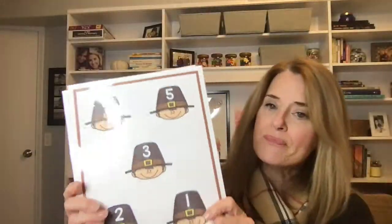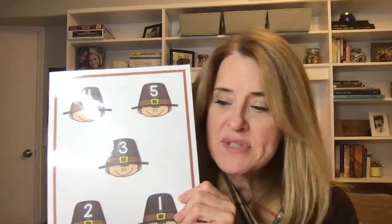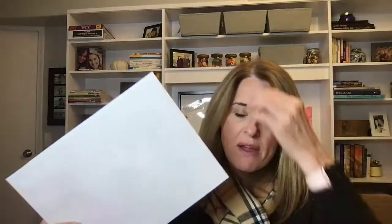Another activity I absolutely love is Count and Stack. I made these little pilgrim count and stacks. This set is for my three-year-olds, focusing on numbers one through five. I also have one through ten and one through fifteen. You place them flat on the table and give kids a container of Unifix cubes. For number one, put one cube; for two, make a tower of two; for three, three; and so on. Sometimes they fall over — you can also use these little circle stackers — but kids love it even if they get a little frustrated.